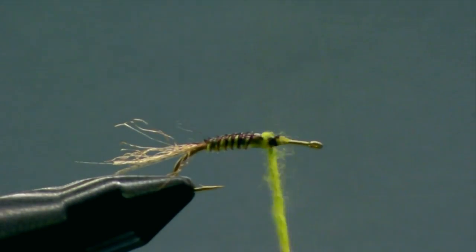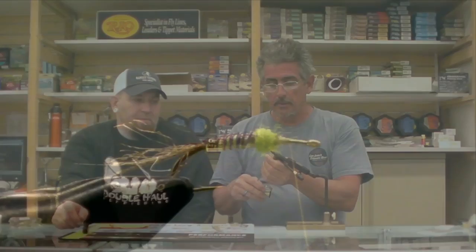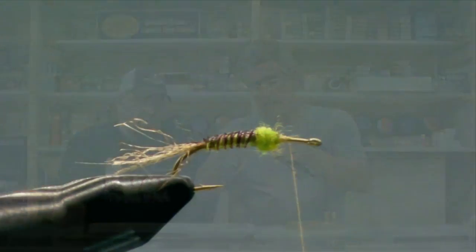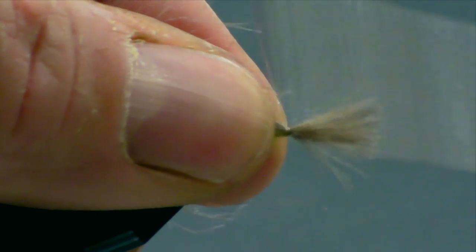Now we're going to add a little bit of a thorax here. Again, I'm using this real bright chartreuse dubbing, just putting a little band of dubbing in for the thorax. What you're doing here is tying on a section that's meant to imitate the emerging insect. Then the next step is to take a matching pair of CDC feathers — this is natural dun color. I tie them so they flare away from one another, matching for size, which is about body length or maybe just a little bit shorter. We'll go ahead and tie them in right in front of the thorax dubbing.